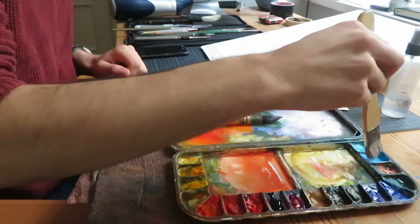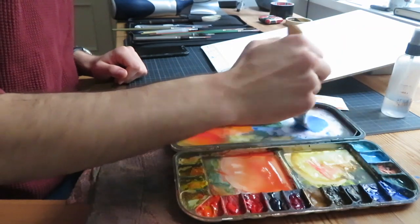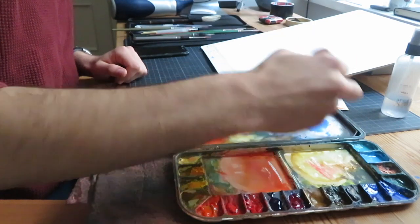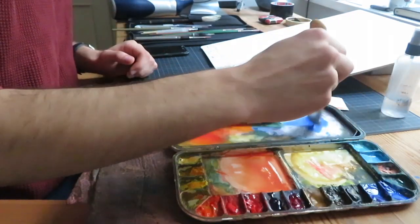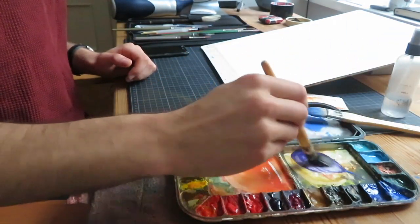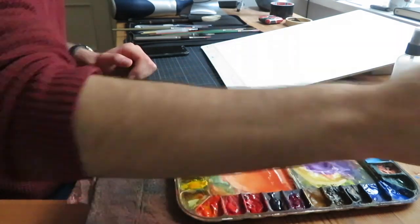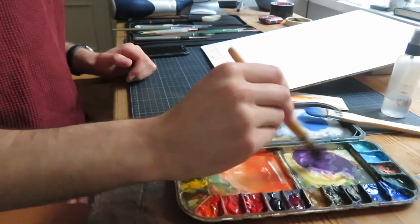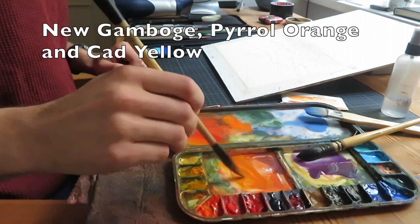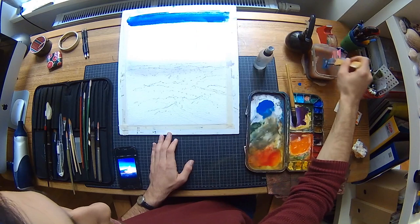Now let's move on to the sky wash. I'll use a big hacky brush for the blue of the sky. I'll mix some blue-gray and cobalt blue with a touch of ultramarine, and I'll keep this thick. I'll already mix the color for the mountains that are towards the horizon — a shade of warm purple, kept runny. And lastly, I'll mix an orange for the color of the setting sun, done with nude gamboge, cadmium yellow and some pearl orange.